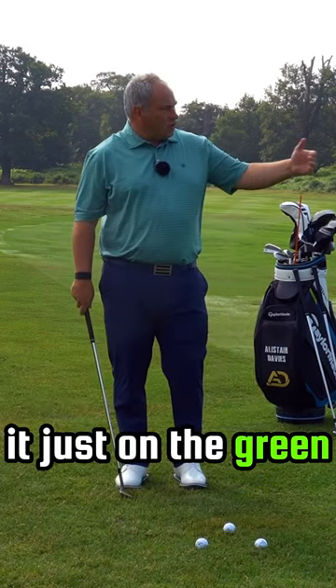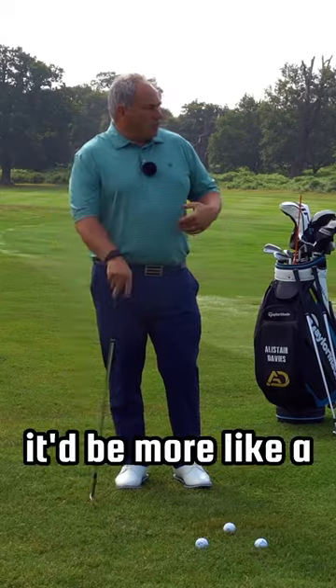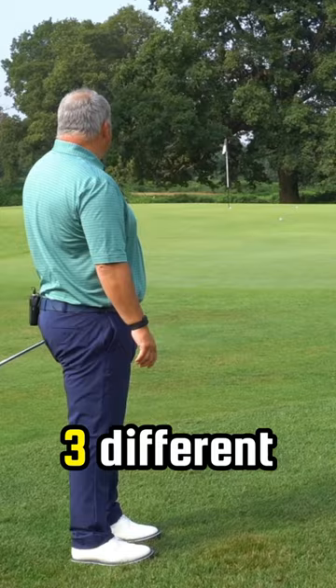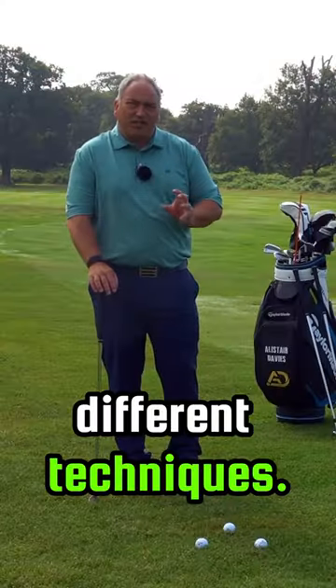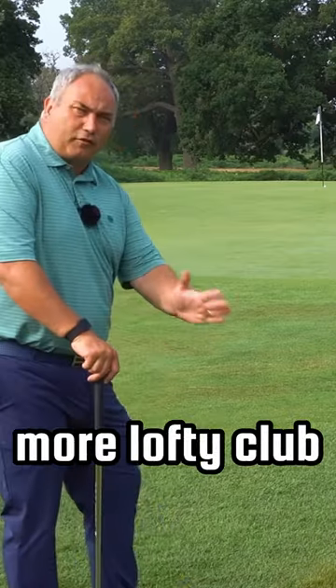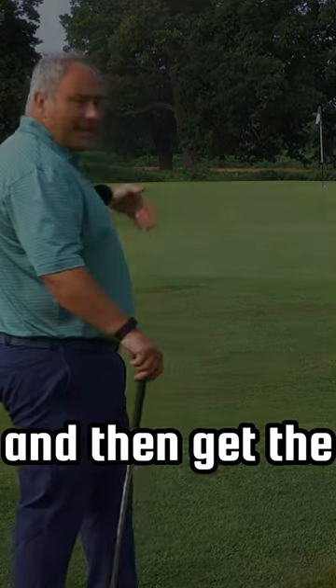And if we were to land it just on the green, in this scenario here, it'd be more like a nine iron and we play again the thumbs down technique, stood a bit closer. So we have three different clubs, three fractionally different techniques. If there's more slope on the front edge of this green, we might use a more lofted club to clear those slopes and then get the ball to the hole.